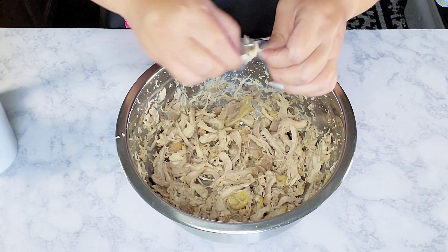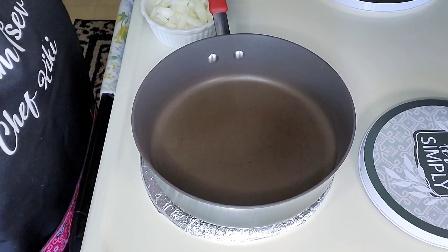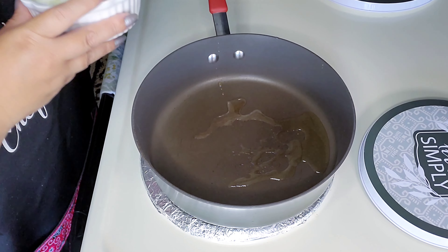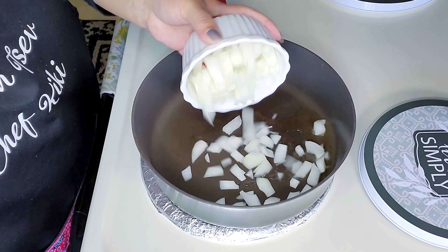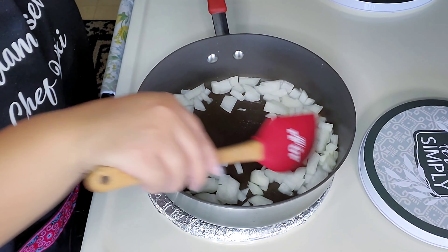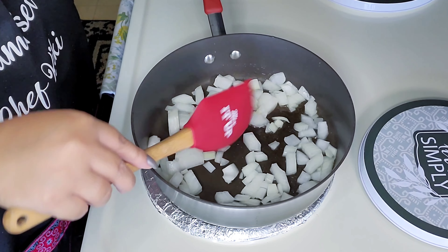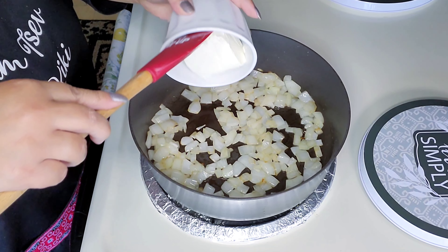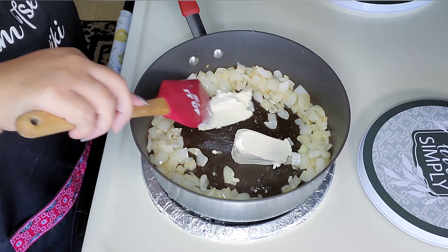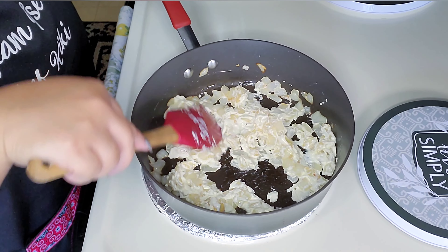On medium heat on a nonstick skillet, add in some oil, then toss in the onions. Give it a stir and cook for about two to three minutes until softened. After it's softened, add in your cream cheese, stir and break it up, and cook until it's melted — about three to four minutes. Once melted, give it a quick stir.